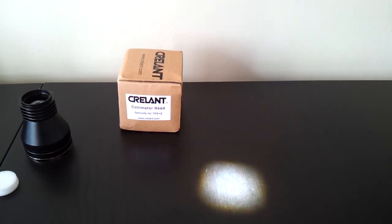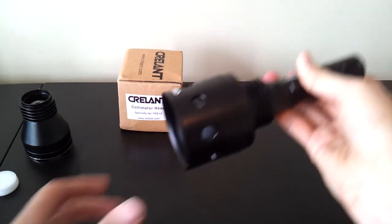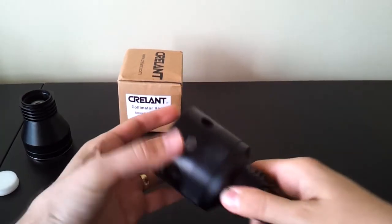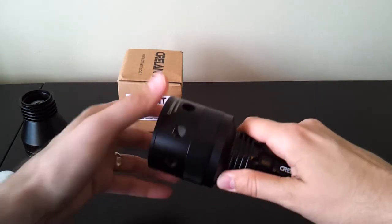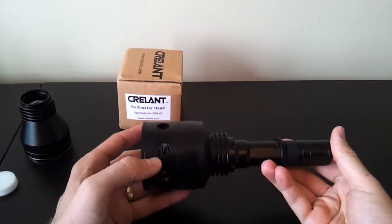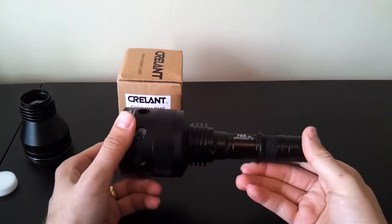You get the idea that this is a very restricted pattern sort of head. You do have to usually play a bit with the focusing — you can unscrew the head a little bit to adjust for the focus. Although in this case I find pretty much full tight actually works almost best for peak focus for mine.